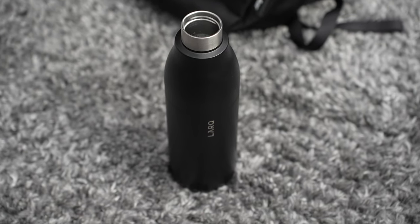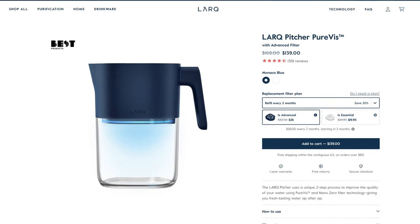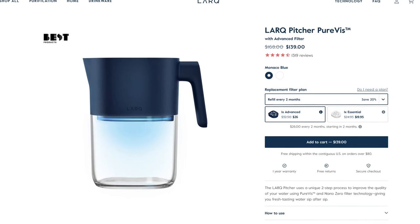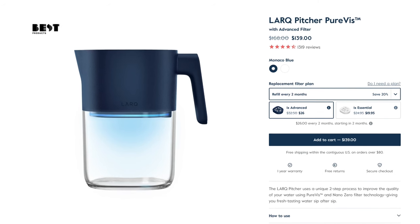Now that this bottle has been out in the market for a few years, there are some other Lark products including a non-insulated version of this bottle which is a bit cheaper but still uses the Purvis technology. Lark has also created a pitcher that uses a physical filter and Purvis technology to make sure your water at home is the best it can possibly be, especially if you use tap water because the filter removes chlorine and other chemicals that the UVC light can't remove.